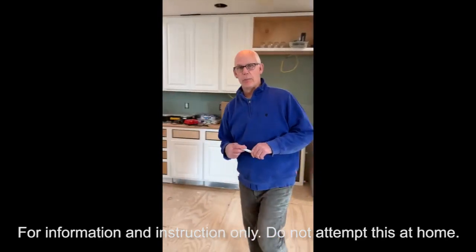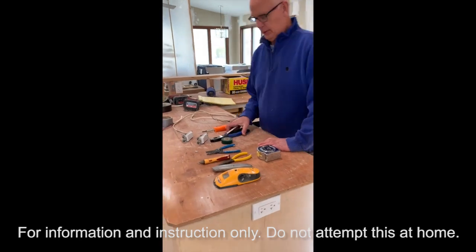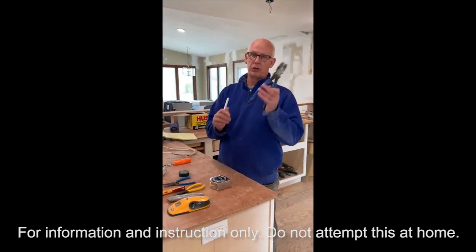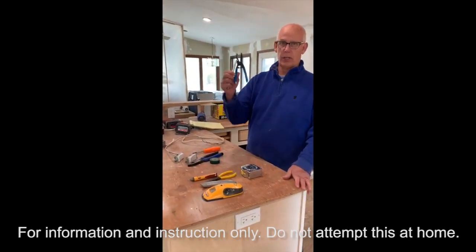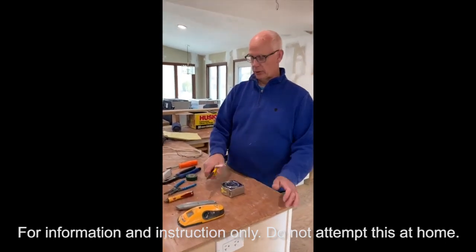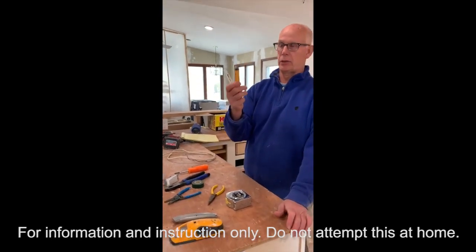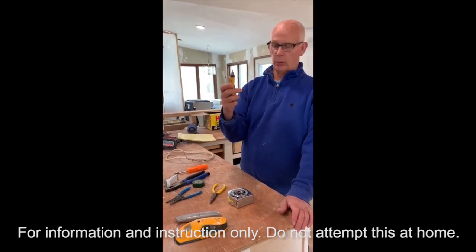Let me refresh your memory on some of the tools we'll be using. We're using lineman pliers because you use them to twist the wire and also cut the wire. Wire strippers — you guys know this from working in class. Needle nose pliers — we haven't used this in class but it's important when working on electrical.